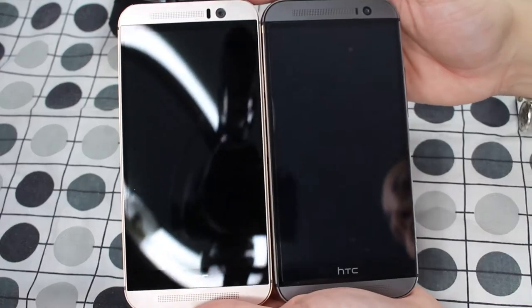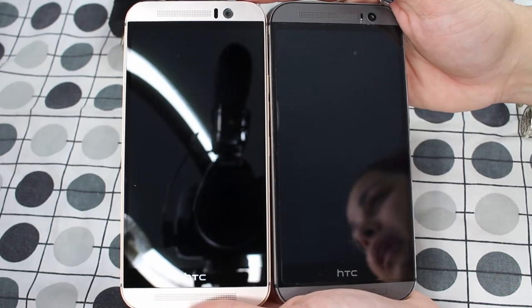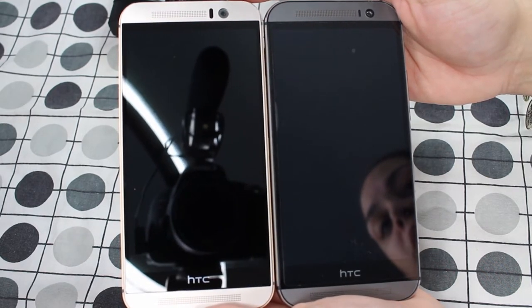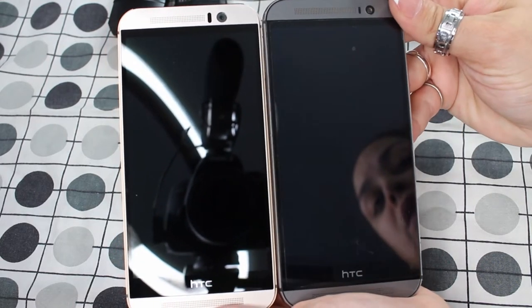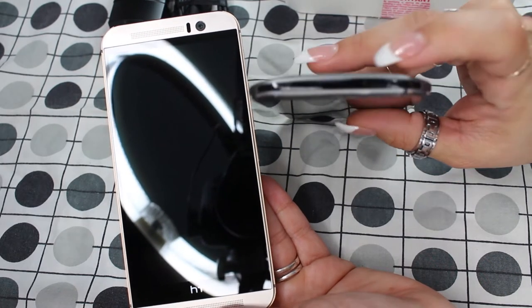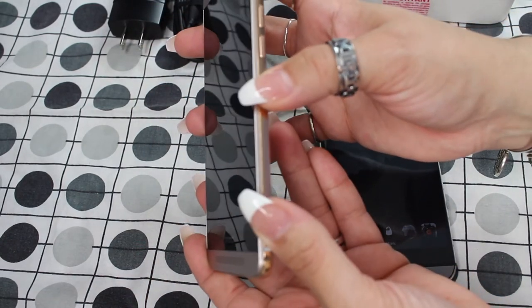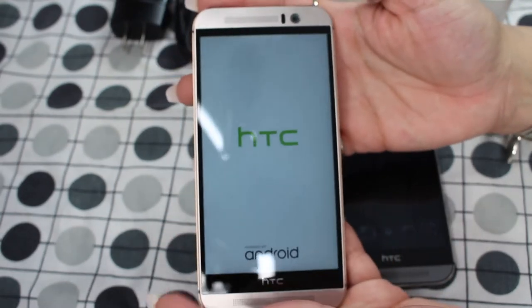Here are the phones side by side — I have the M9 to the left and the M8 to the right. Nothing has changed as far as the way it looks and the speakers. One thing I noticed right off the bat is that the power button is on the top of the M8, whereas the power button is on the right side of the M9.